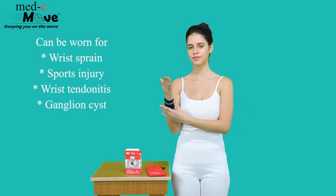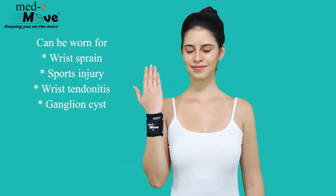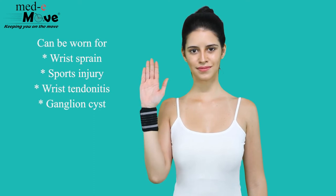Metamove wrist support with double lock can be worn for wrist sprain, sports injury, wrist tendonitis and ganglion cyst.